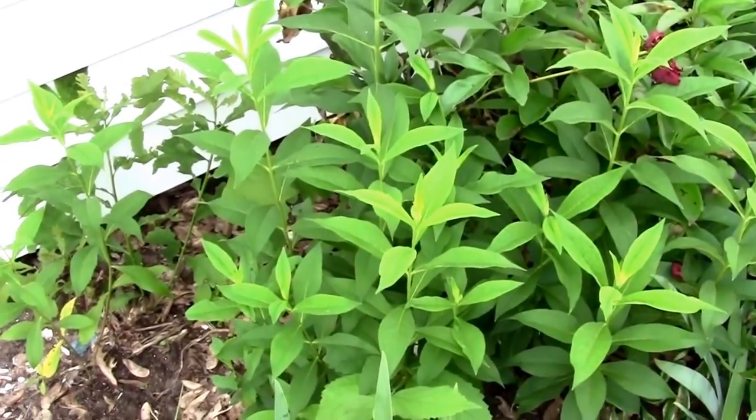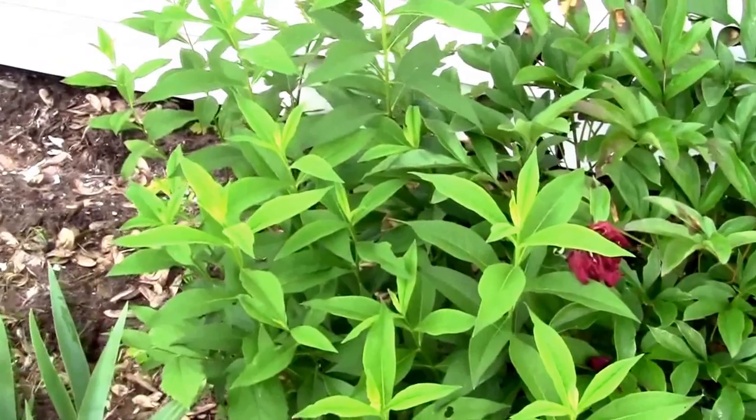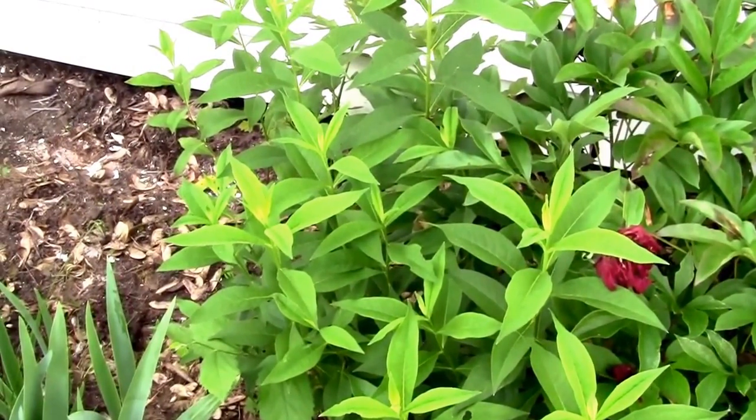This is what our white phlox looks like on June 3rd. We've had this here for over 20 years — it was here when we moved here.